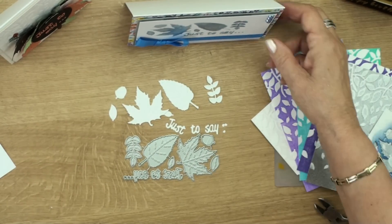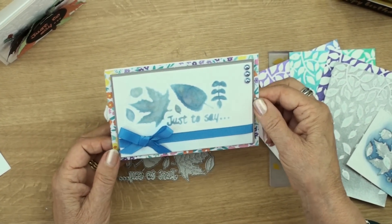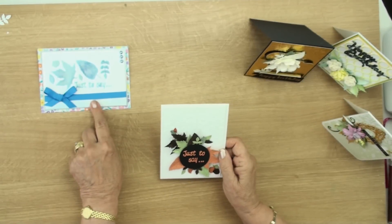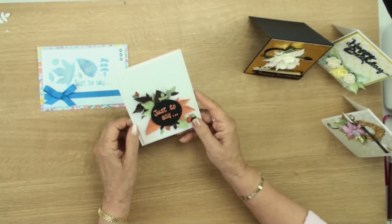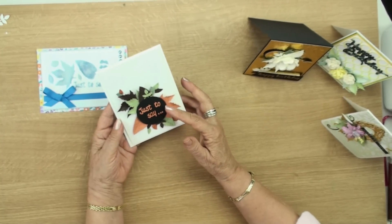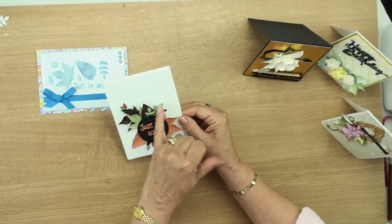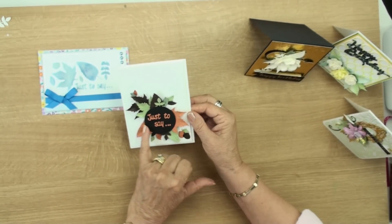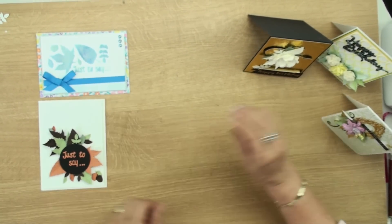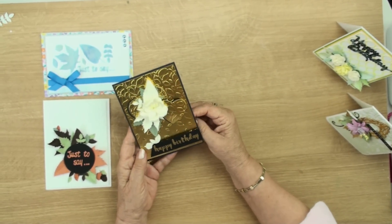I've backed it onto some pretty paper, wrapped it with some ribbon, and there you have a nice little card especially for a male card. Here's another idea using autumn colours — again an ideal card for men — cut in different shades of green and brown and autumn tan colour. That's a pretty card. Then I've used it again with mirror card, gold mirror card.